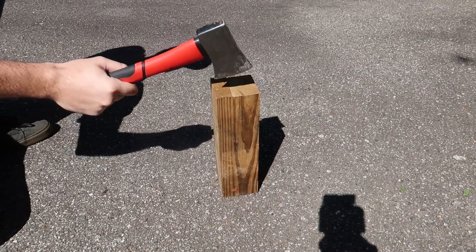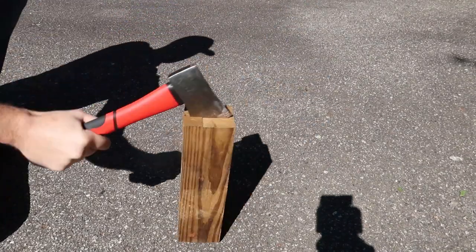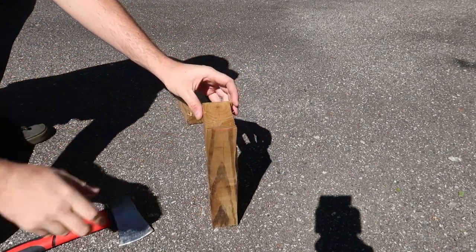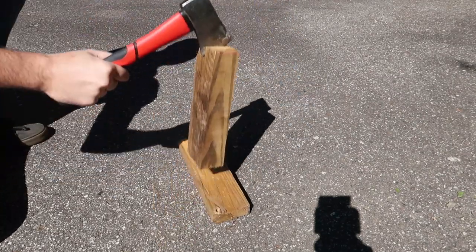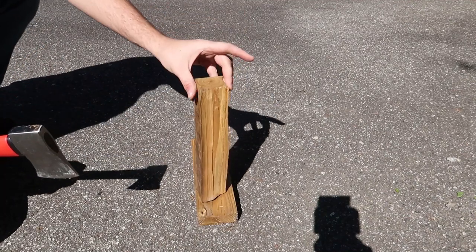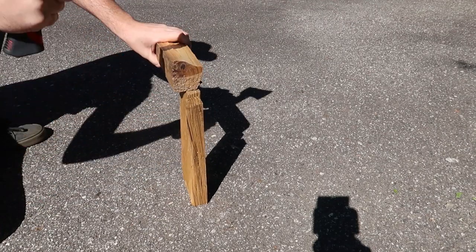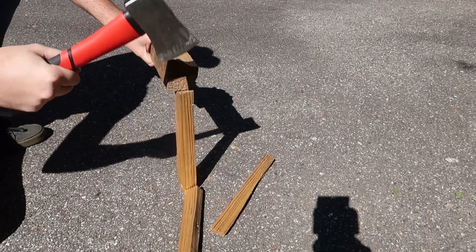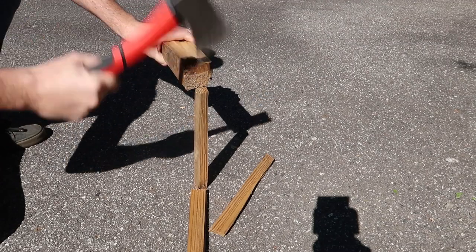I usually use a hatchet for much smaller pieces anyway — just wanted to put it to the test. Look at that, split it! Next one will be much easier. There you go. Hatchet is perfect for kindling. There you go. $12 hatchet, look at that.